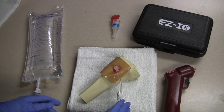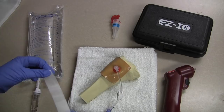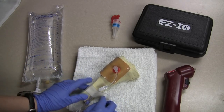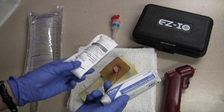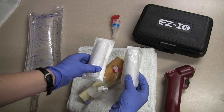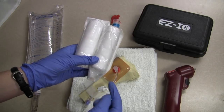Next I want to secure the IO. The device itself secures pretty well against the leg, but this is your only IO access, so it is pretty important to secure it. Now this is almost like a penetrating wound, so I am going to take my two bulky dressings and place them on either side of the IO, and take some tape and secure those to the leg.